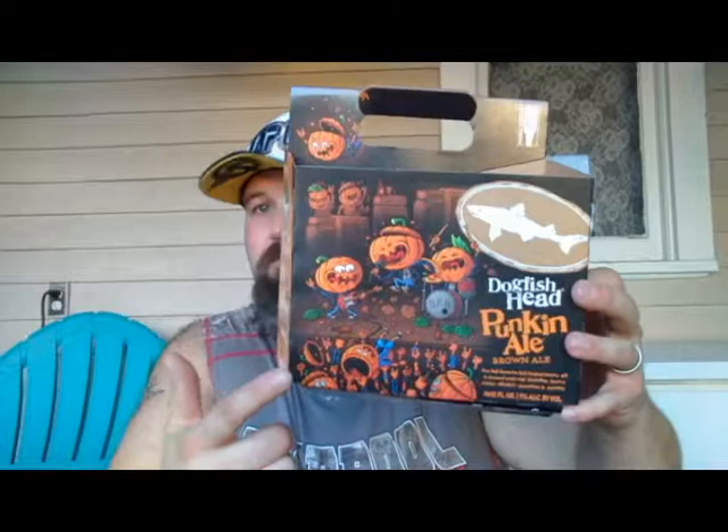The artwork — once again, the artwork is what sold me on buying this and trying it out. That and it's pumpkin ale. $14 a six-pack — it just better be good.